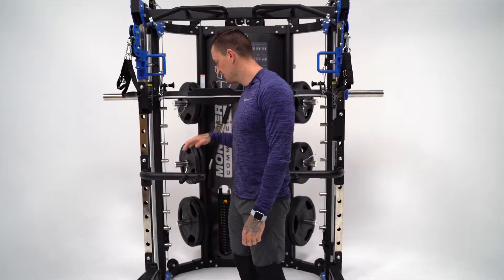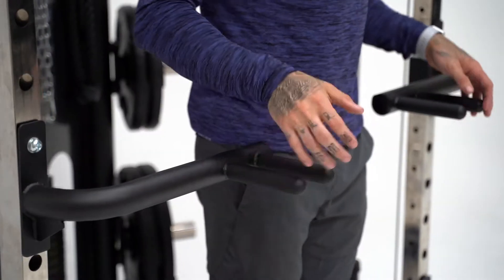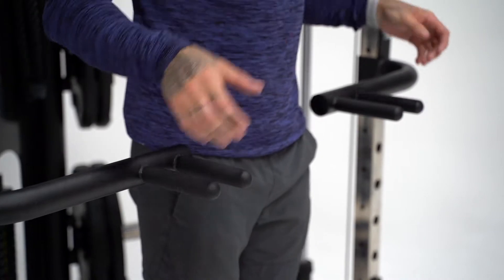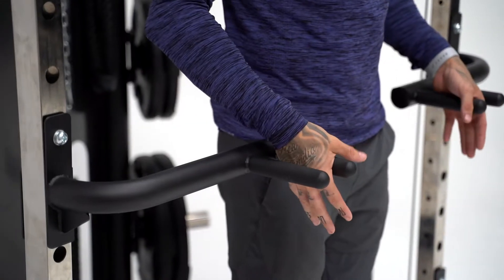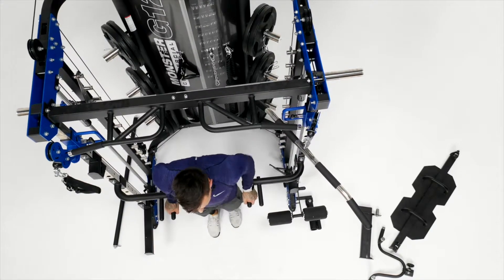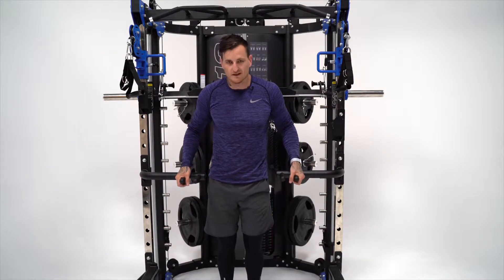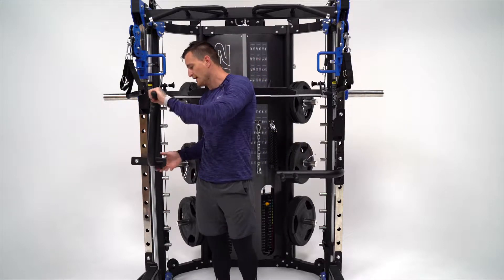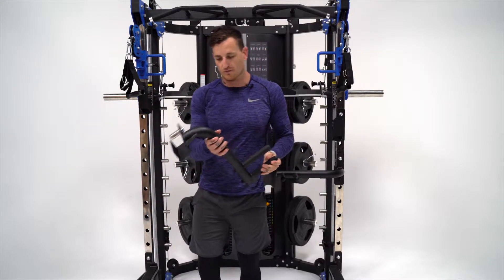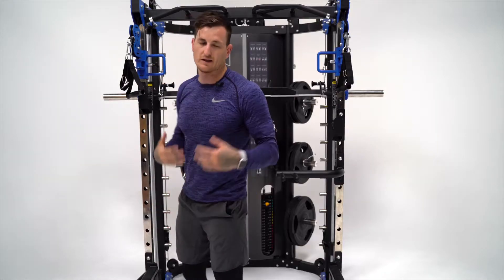The dip handles come with the machine, which is a cool added attachment. What's cool about these dip handles is that they're multi-grip. If you're wanting to hit the outside of your chest, you go out wider. But if you want to really hit the inside, you can use the internal grip. That's another cool added feature of the G12 — really nice depth and feel about it. They also pop on and off so easily, so it's simple to move them off the machine.